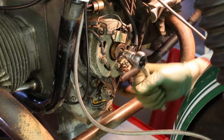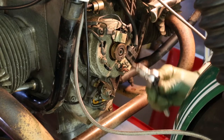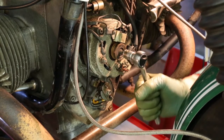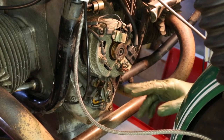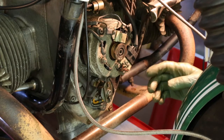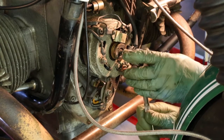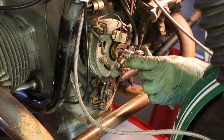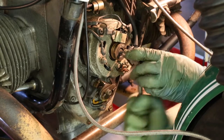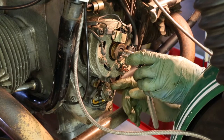Not so easy if you keep the spark plugs in, and you don't want to strip this — that's another expensive job. So we turn the engine over. What we need to do is turn it around so the points are fully open. I'm looking down from the left-hand side of the bike and I can see the points start to open there and they're fully open there.